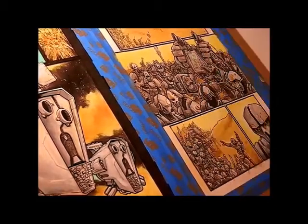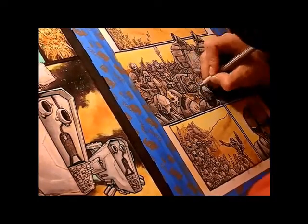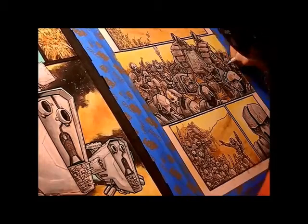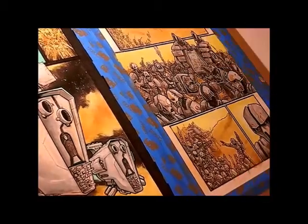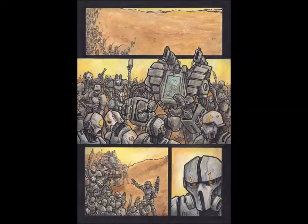I want to thank everybody for watching. If you like this I've got more videos on my channel — I plan on recording a lot of this as I paint. Here's the final page two, and I'm pretty happy with both of them. Here's page three. Thanks for watching, I hope you check out some of my other videos.